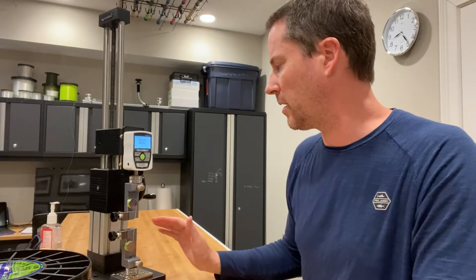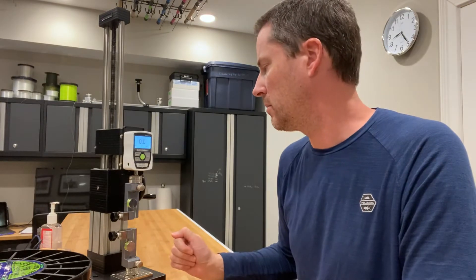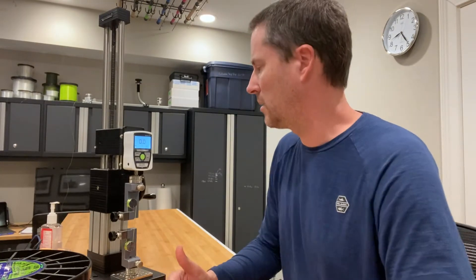So I've got a soaked sample. Again, this is a two-day soaked sample. My guess — I don't know — 110 to 115 is where it's going to break. Let's see where it does.